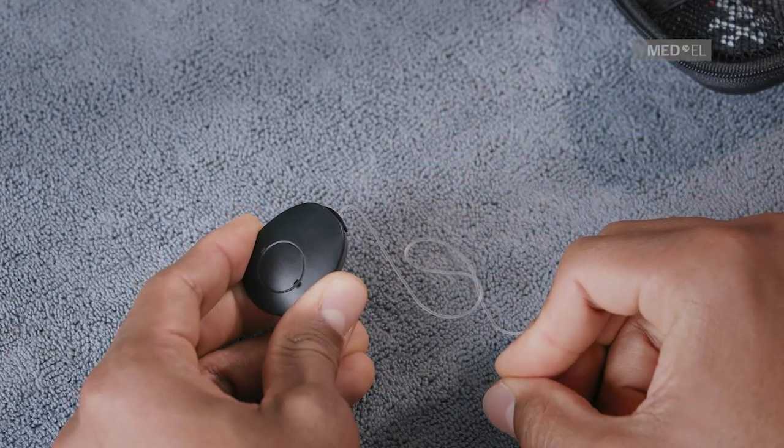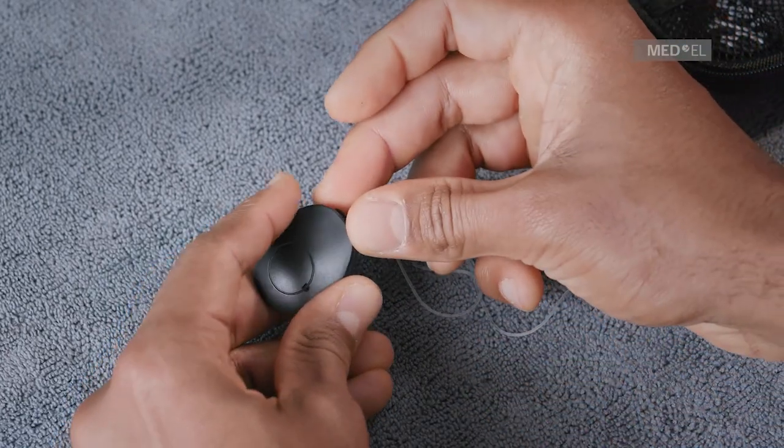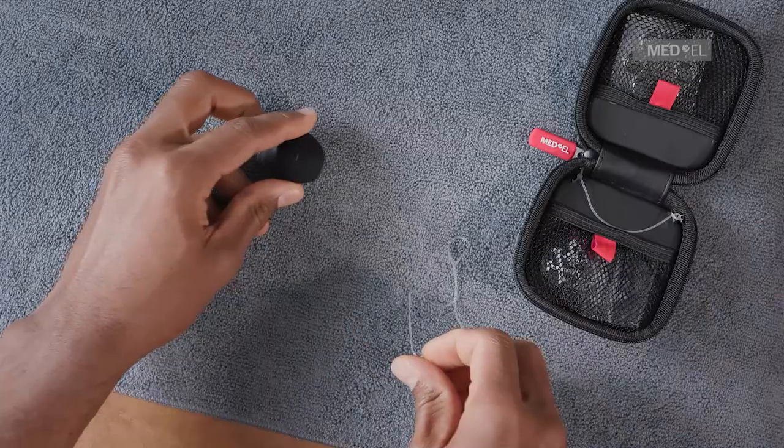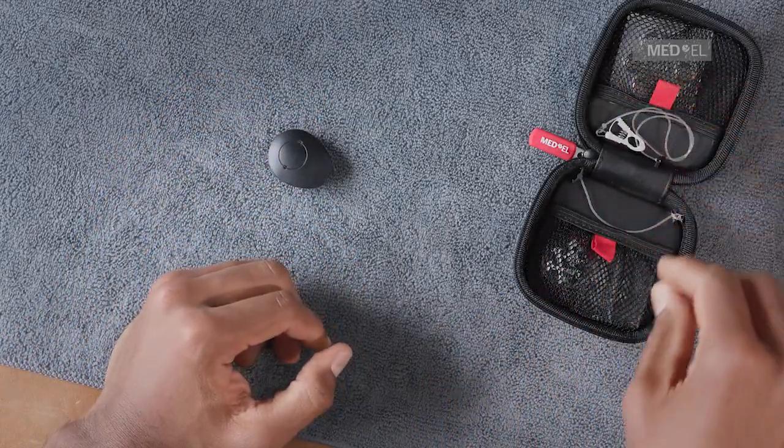To remove the attachment clip, hold the battery compartment door closed while placing your finger under the edge of the bracket. Pull the bracket gently away from the audio processor.